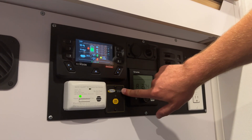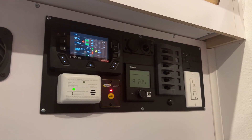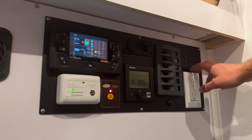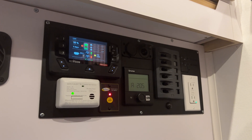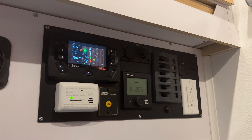Your inverter switch is just here with a push button on and off. One important thing: you only want to use the inverter when you're actually using your wall plugs. The inverter by nature will have a parasitic draw even if it's on and you don't have anything plugged in, so you only want to have this on when you're actually using it.